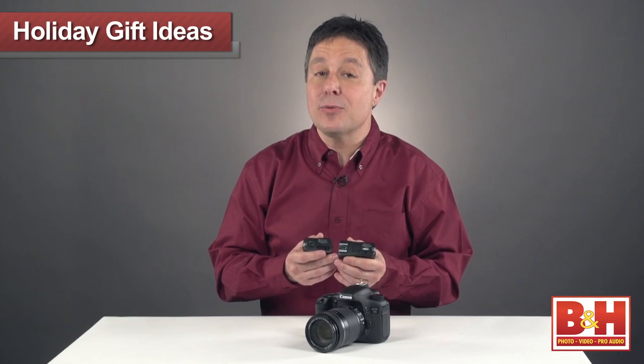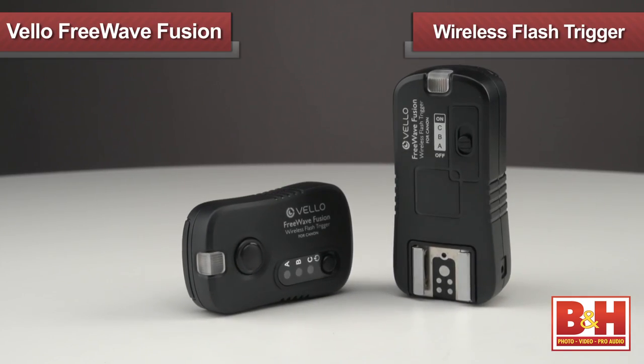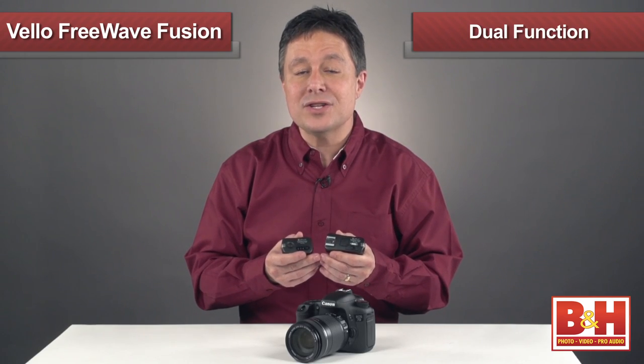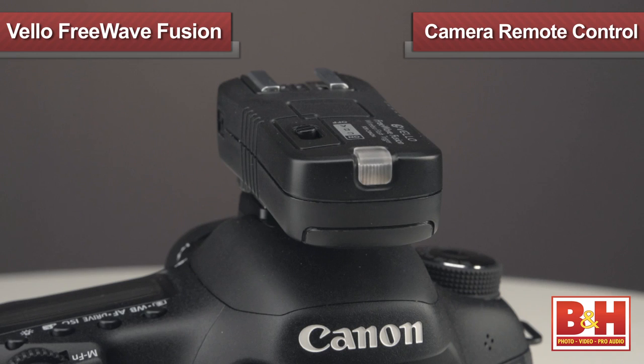I want to show you an amazing handy little device for people who use Canon cameras — and for the record, they make these for Nikons and other brands as well. It's the Velo Freewave Fusion wireless flash trigger and remote control. Essentially it's a dual function remote control that can be used as a wireless flash trigger or as a wireless camera remote control.